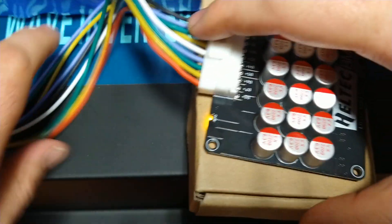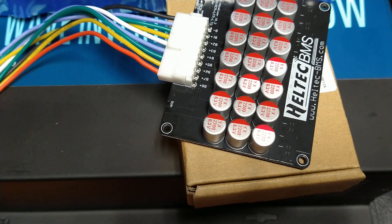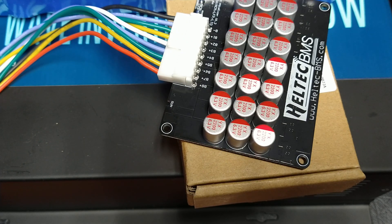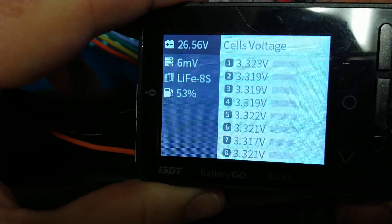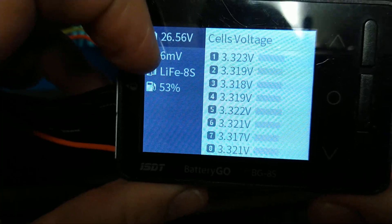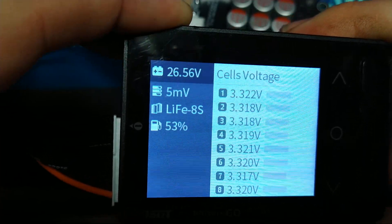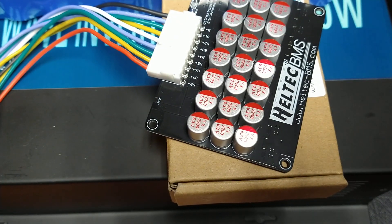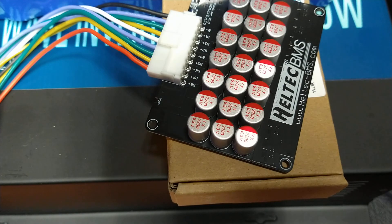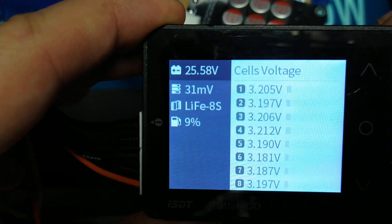I'm going to turn the inverter on — the inverter is pulling a small amount of power. Now you can see it's gone a little more out of balance: it was 3 millivolts and now it's 5 or 6. Let me put more of a load on — I've actually got a 100-watt tube amplifier hooked up and we're going to pull more load.